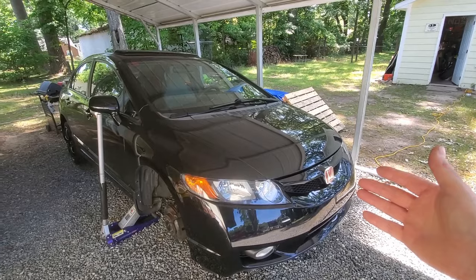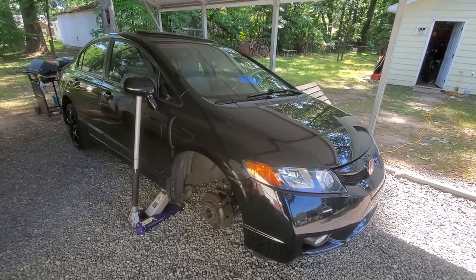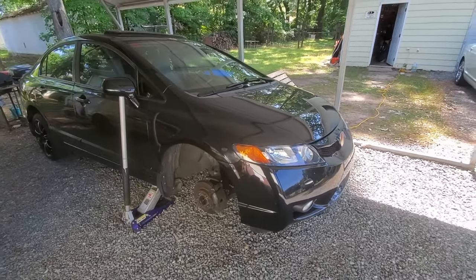Before we get to that, if you guys are new to the channel, then consider clicking the subscribe button so you can follow along with everything that goes on here. And today we're going to be working on this 2008 Honda Civic. Now this is a one-owner car and I have personally known of this car since it had roughly around 15,000 miles on it.